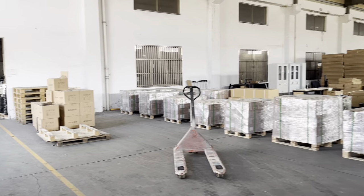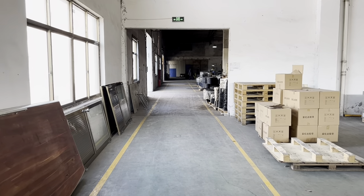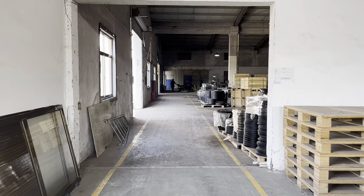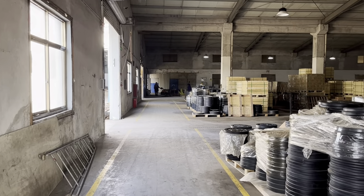Now we are going to our warehouse. We have a big warehouse — the storage capacity can be up to 80 containers. It can help you arrange all the product storage and delivery, supporting one-stop shopping.